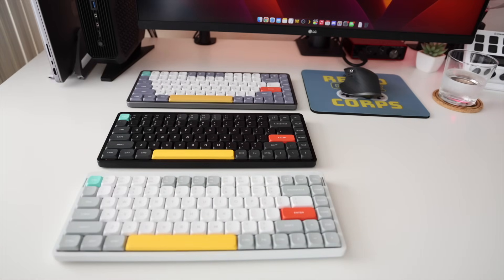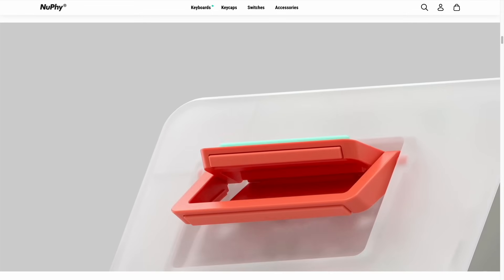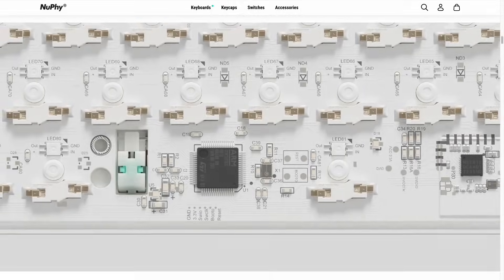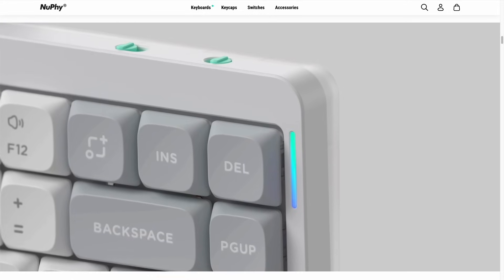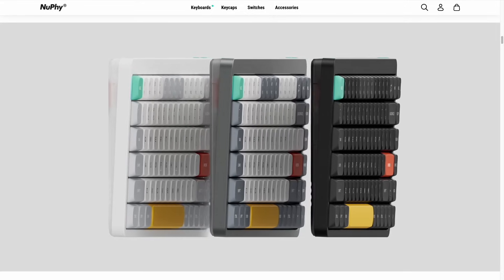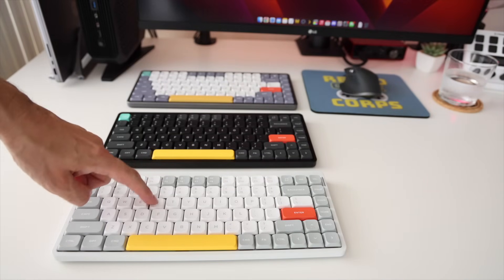In addition to a host of new features, it also comes in two new colors. This video will be a two-parter. We're going to talk about my experience over the past year using this keyboard, but then I also want to go over some of the features of version 2 because they've made some pretty significant improvements. By the end of this video, I have two goals: if you're in the market for a new keyboard, I'm hoping this gives you all the information you need on whether it will be a good fit. And secondly, if you already own the old Air 75, we're going to see whether or not it's going to be worth the upgrade.